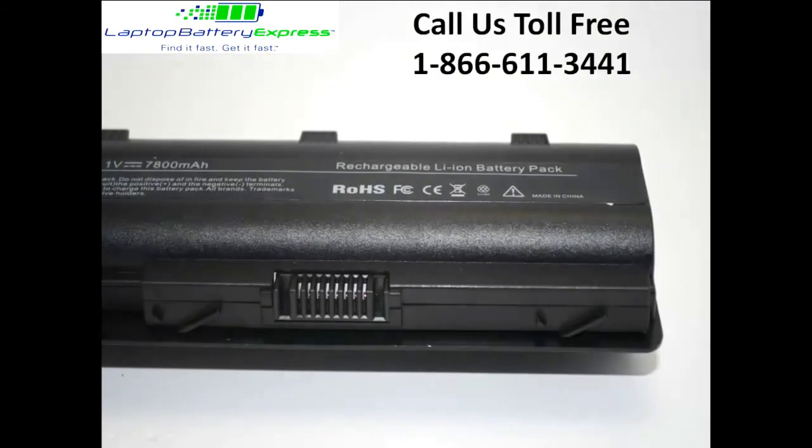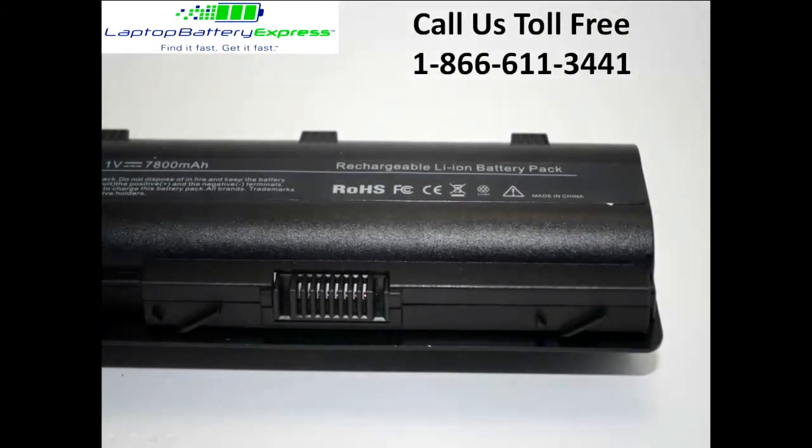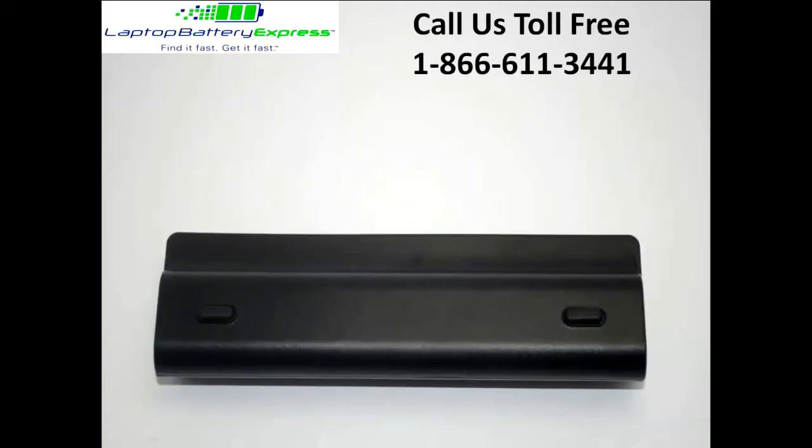All of our batteries are brand new with Samsung power cells and a Texas Instruments computer chip, and they are never used or refurbished. Samsung offers the highest quality power cells on the market that meet or exceed the quality of brand name batteries.